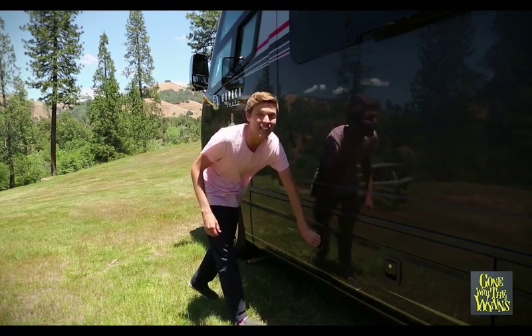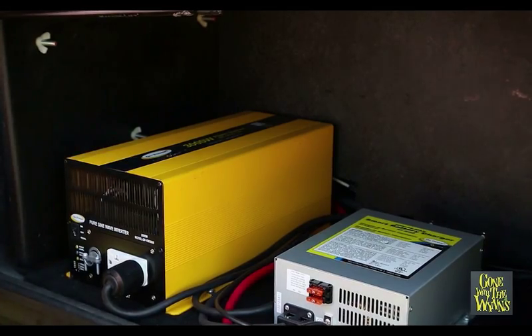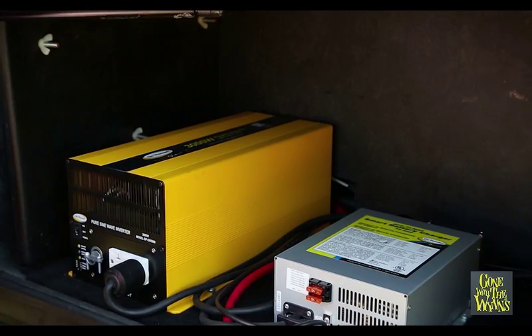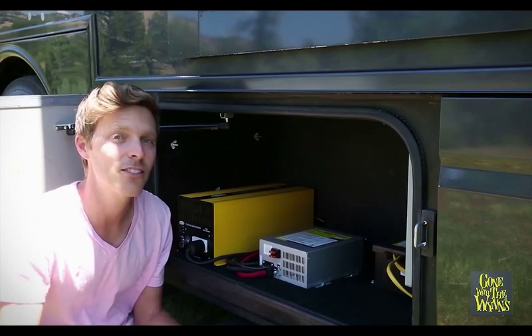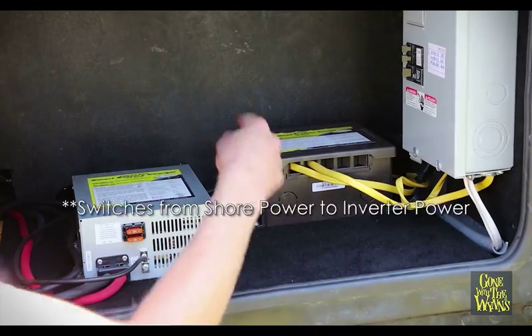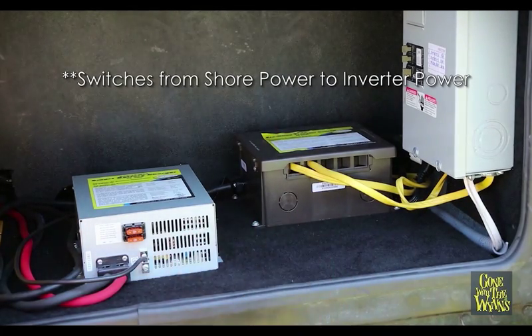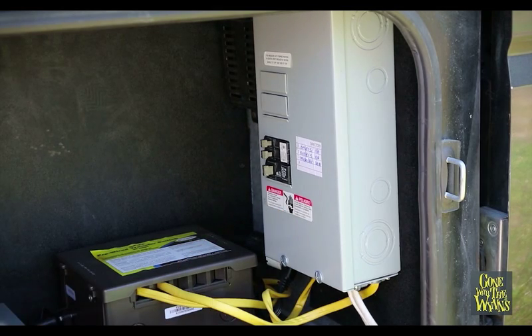And here is the brains of our solar setup. The main reason we went with the kit was the 3000 watt pure sine inverter versus our old 1200 watt modified sine inverter. The pure sine allows you to run anything just like household AC. The kit also came with a smart battery charger and this pre-wire transfer switch that switches us from 50 amp to 30 amp or solar power. We also installed the circuit breaker which powers additional outlets in our bathroom, living room, and kitchen.